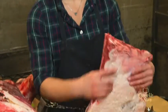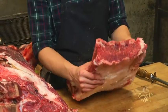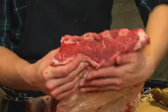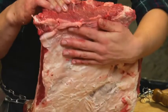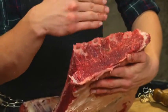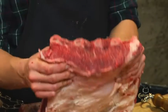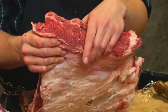This is the chuck rib plate, and as I was saying, we use this for kalbi or flanken. We do that because this is all meat. If you think of what a short rib looks like, it's meat, fat, meat, fat, meat, fat — big chunks of fat. So we like this for grilling cuts because there's just more meat.